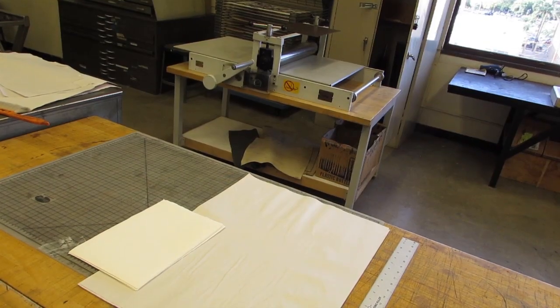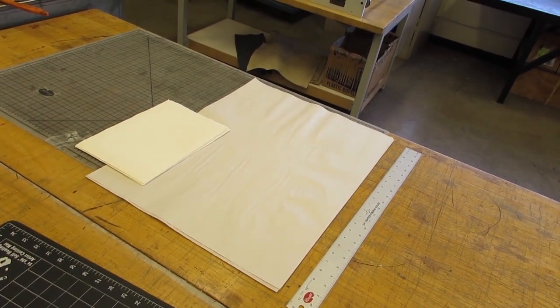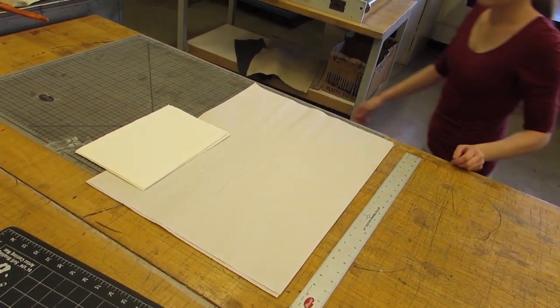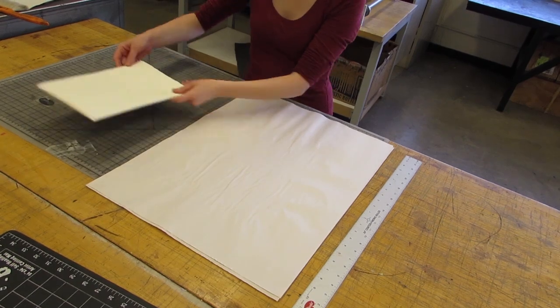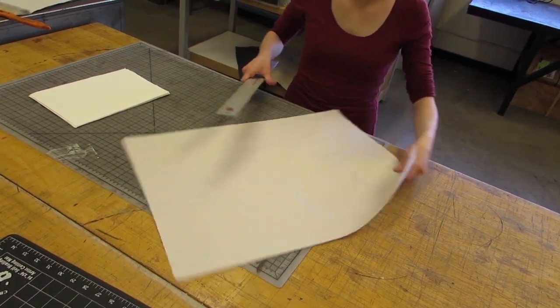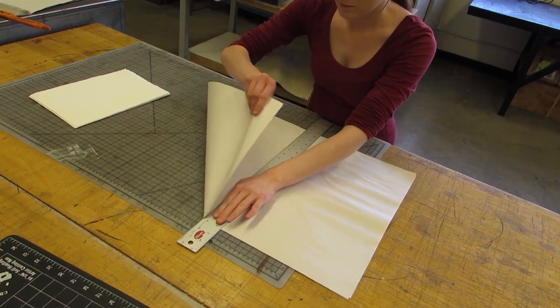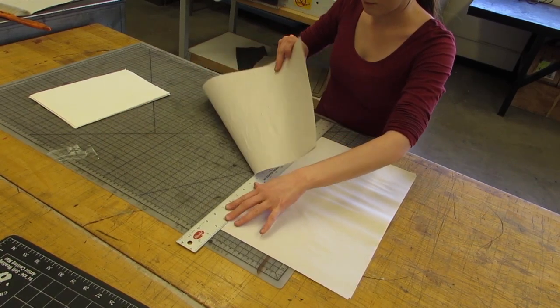You can cut down your printing paper and your newsprint paper by using a ruler. To rip the paper using the ruler, put the ruler across the paper, hold it nice and tight, and grab the corner of the paper and pull it directly towards you. Do not move your hand and press firmly down to avoid shifting the ruler and ruining the paper.